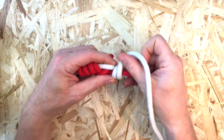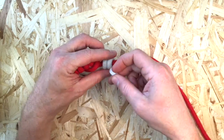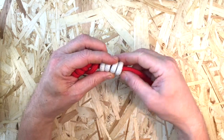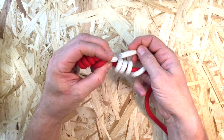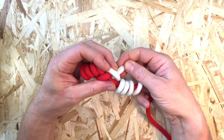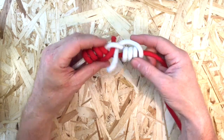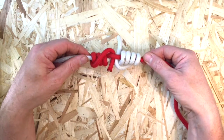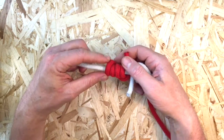Repeat the process with the other working end, tucking this working end back between the lines in the opposite direction of the first. Tighten, straighten, and trim the knot.